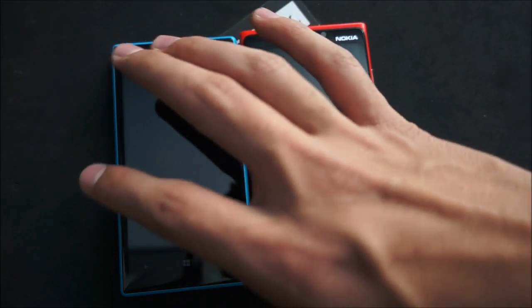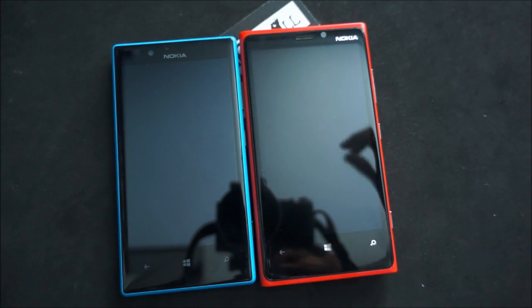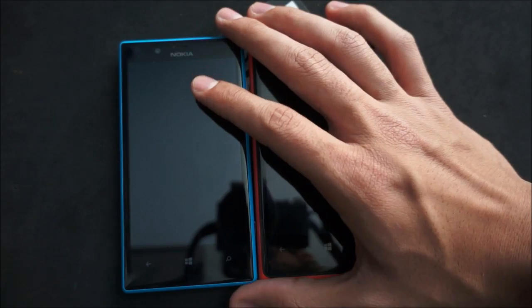Now I know 480p sounds a bit low, but trust me the Lumia 720 screen is amazing. I'm going to be filming some screen comparisons later so be sure to check those out. They both have IPS LCD screens and they're both pretty cool. So that's in terms of screens.